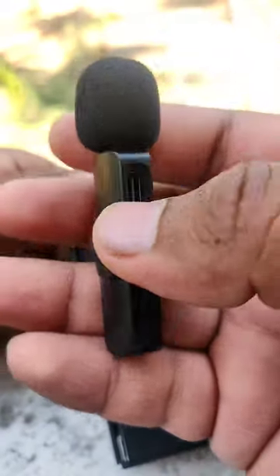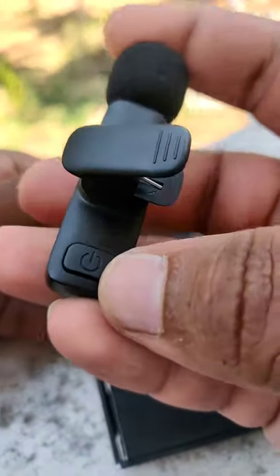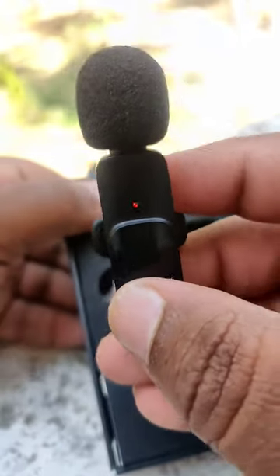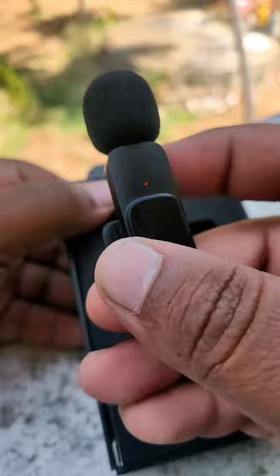The build quality of the mic is very good. This mic is on the back side. We can put a button on the back side. It has a sub and green color light indicator.